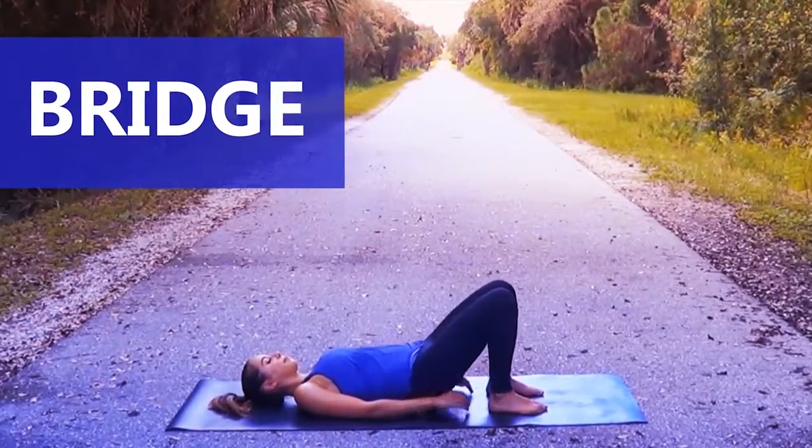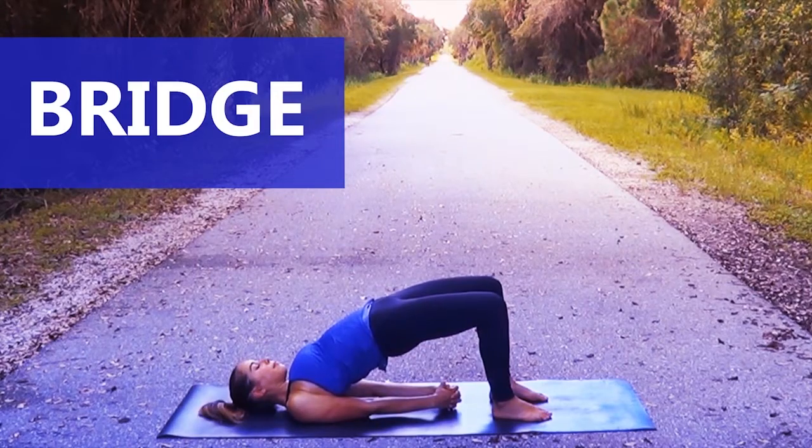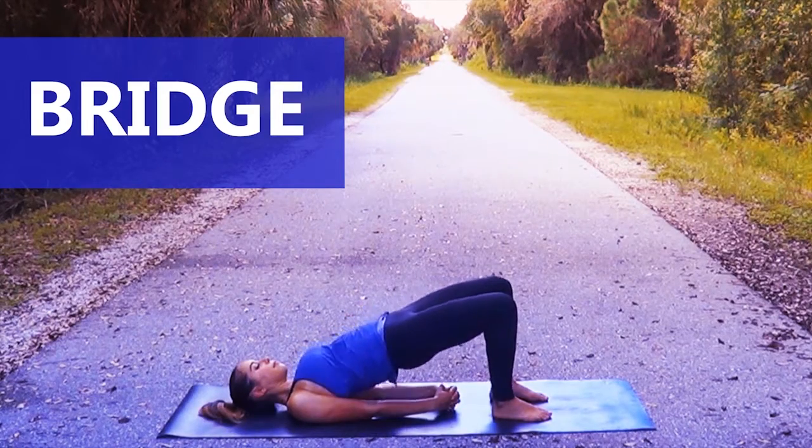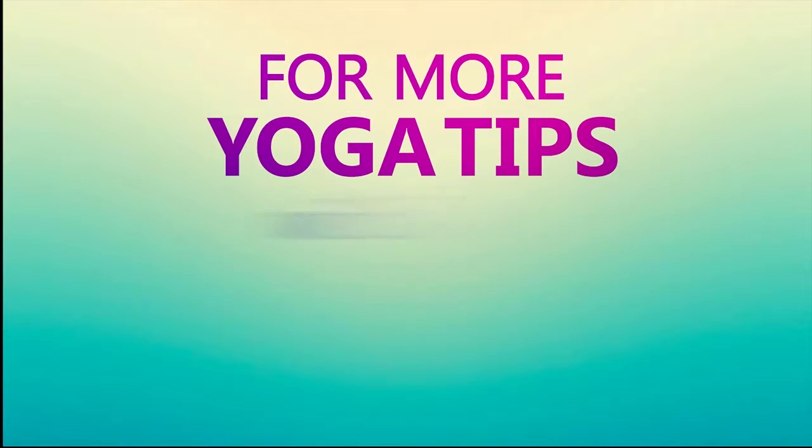This last pose is a bridge pose. It helps to open up the shoulders and the front of the body and also strengthens your core. For more yoga tips with Taylor, subscribe to our channel.